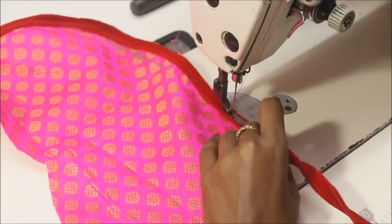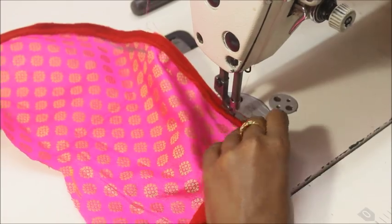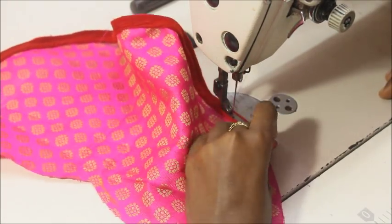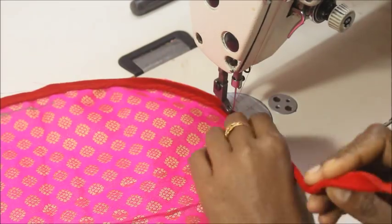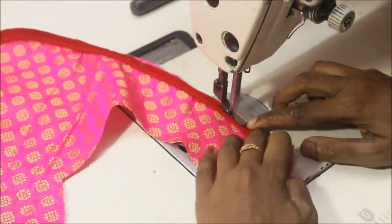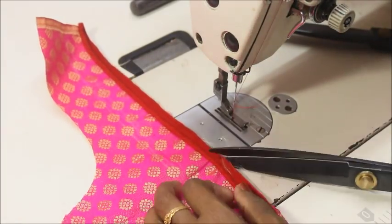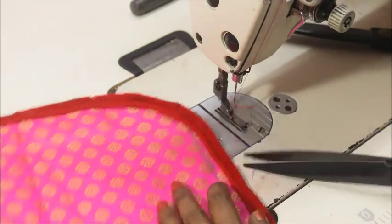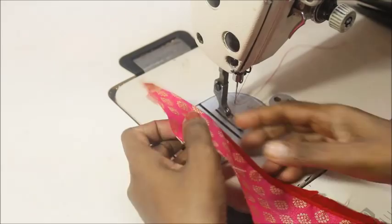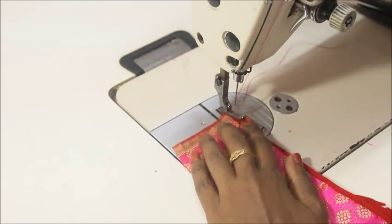I'm sewing to the pretty side of the fabric, and once it's done I'll be turning that to the wrong side of the fabric. You can also buy ready-made piping if you want. Now it's done — add some notches to the sides of the piping so that you'll get a nice and neat turn.